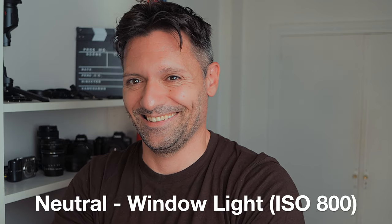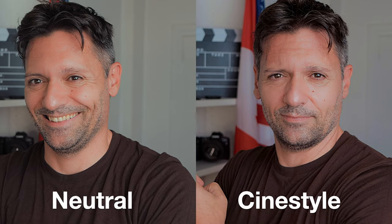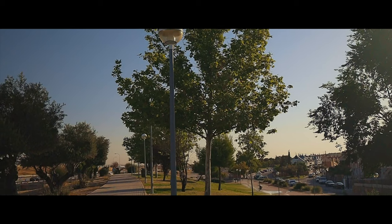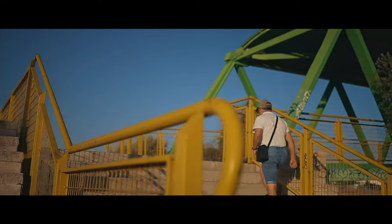Then I turned the studio lights off and used window light only. I have to admit I'm lucky because I have some pretty good natural light from this window, so it's not very contrasty. So I decided to make a test outside — outdoors, in my outdoor studio.